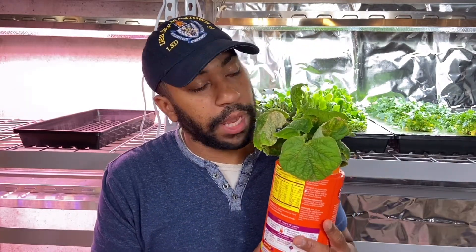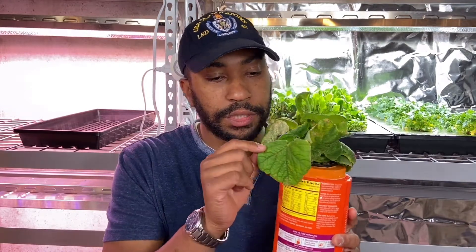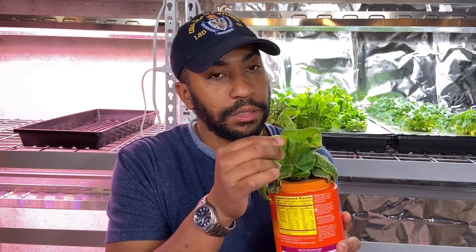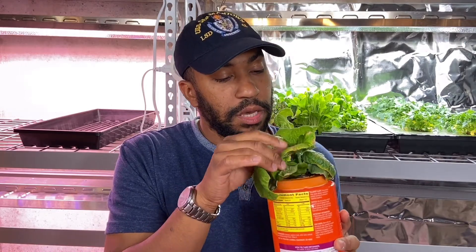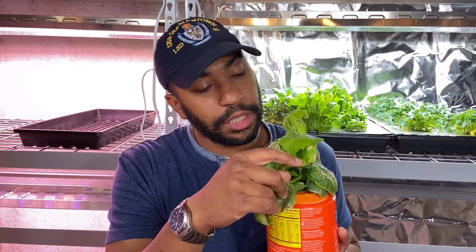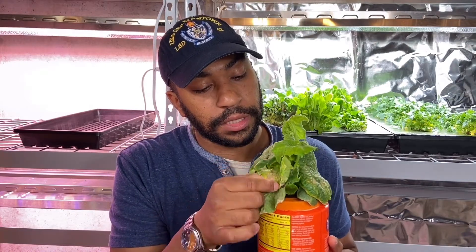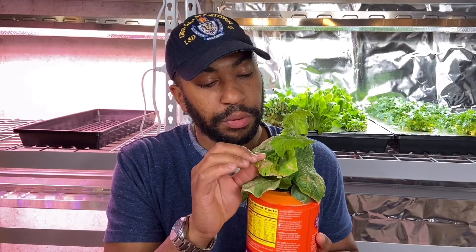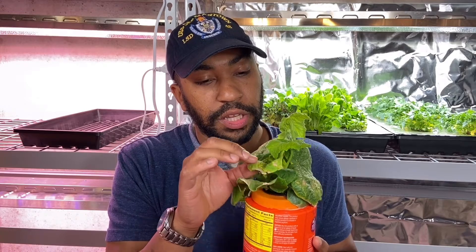Now onto the big one: too much light. This is an example of a cucumber plant getting too much light. As you can see, the leaves have singed tips. You'll also have burned patches — you can see spots on the leaves that are burned. And they're very brittle.